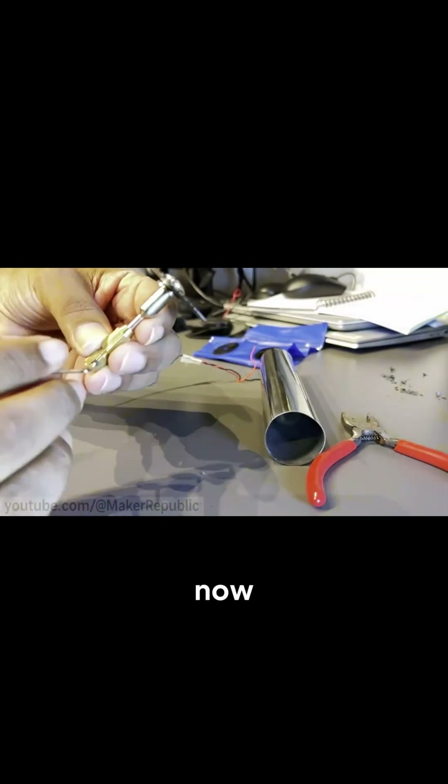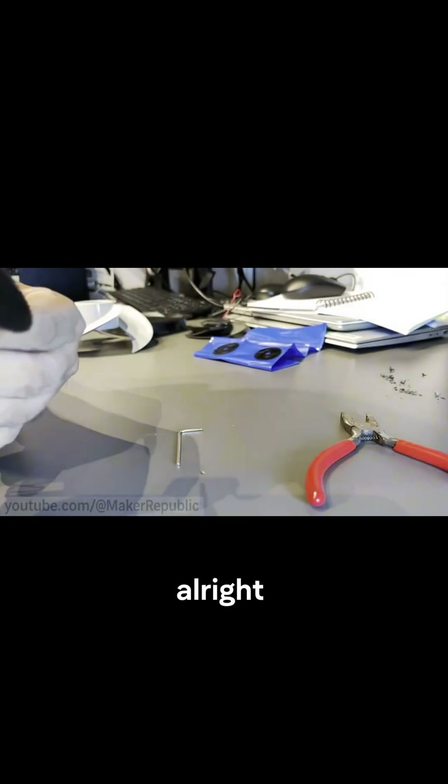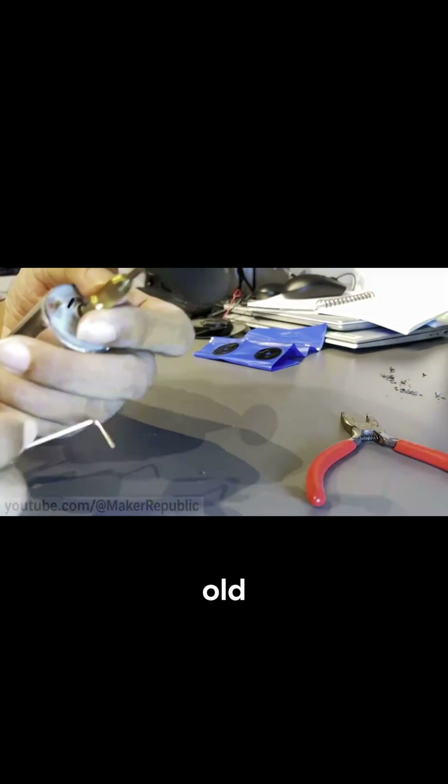So now it's time for something a bit more powerful. Meet this lovely tool — a motor salvaged from an old printer.